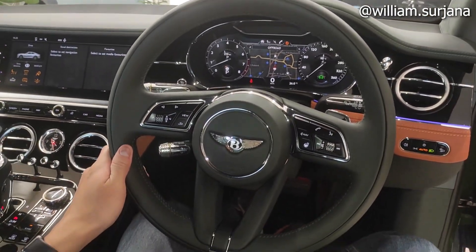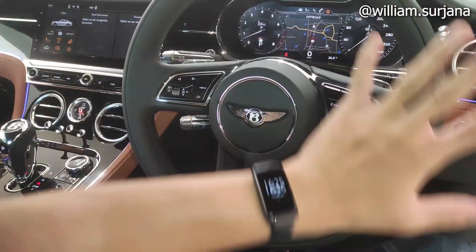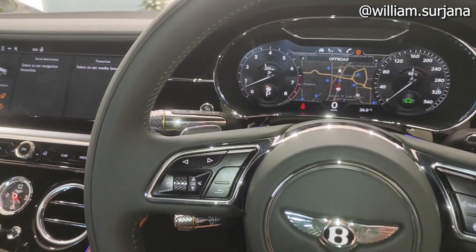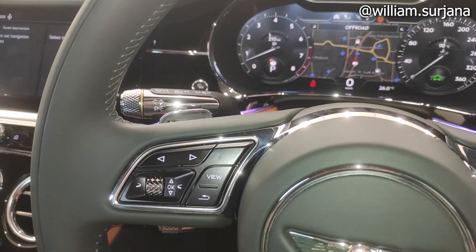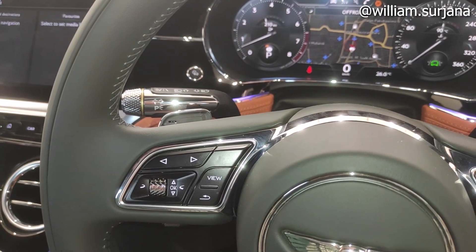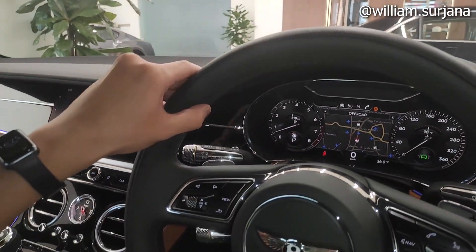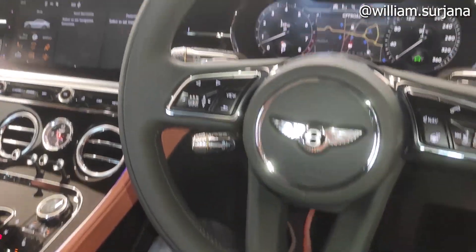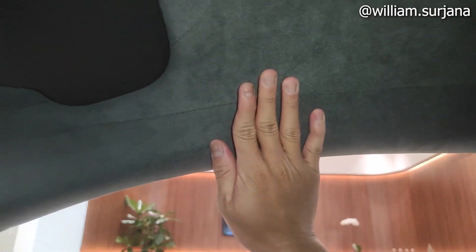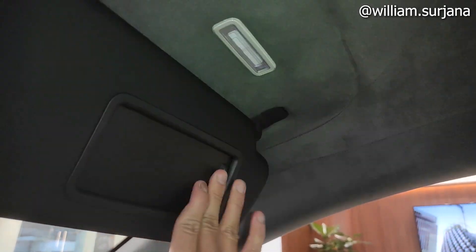The steering wheel is a 3-spoke design. There are airbags all around including up to the pillars. The steering wheel is wrapped in black leather. For steering adjustment, there is tilt and telescopic — both fully electric.